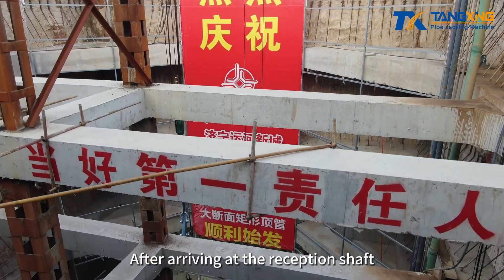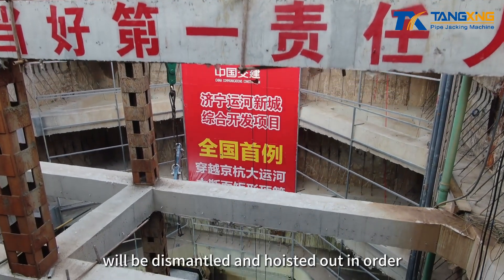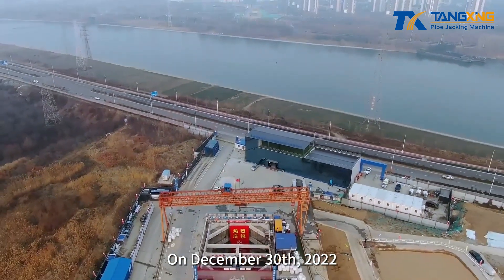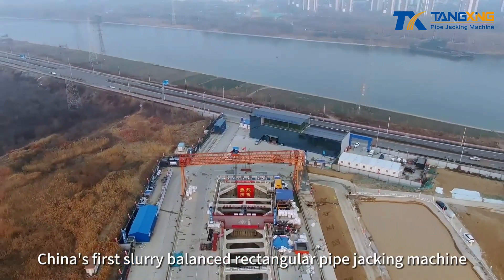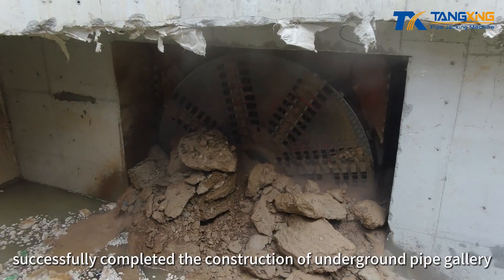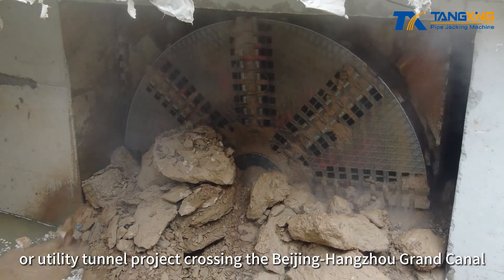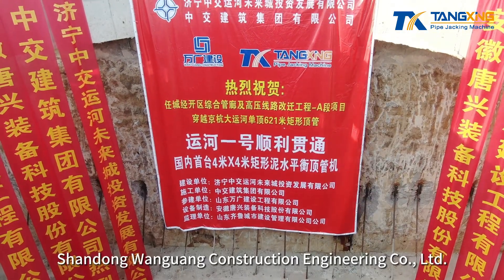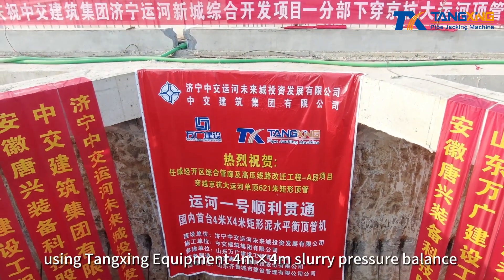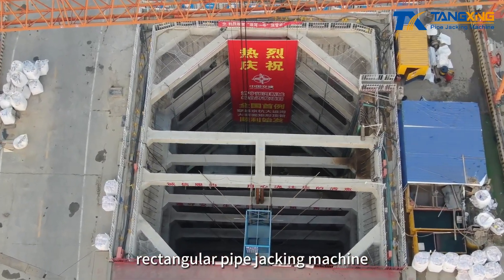After arriving at the reception shaft, the rectangular pipe jacking machine is dismantled and hoisted out in order. On December 30, 2022, China's first slurry balanced rectangular pipe jacking machine successfully completed the construction of an underground pipe gallery and utility tunnel project crossing the Beijing-Hangzhou Grand Canal. The project was undertaken by Shandong Wangguang Construction Engineering Company Limited, using Tangxing's four-meter by four-meter slurry pressure balance rectangular pipe jacking machine.